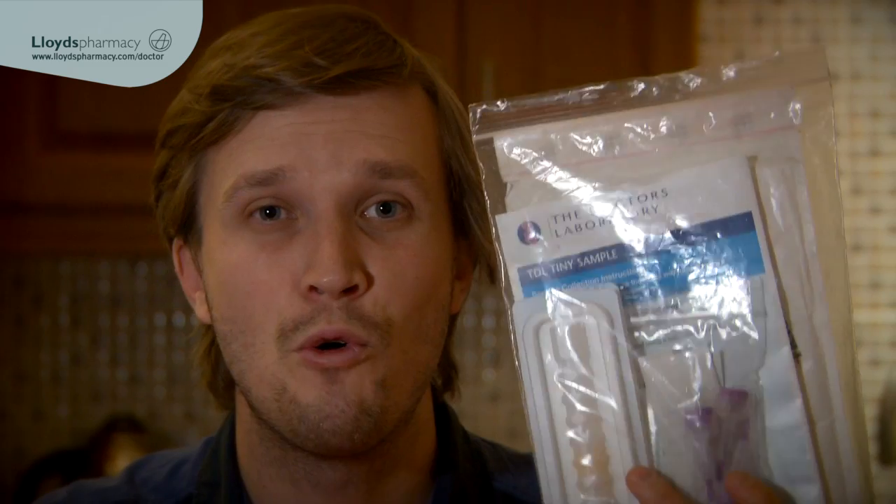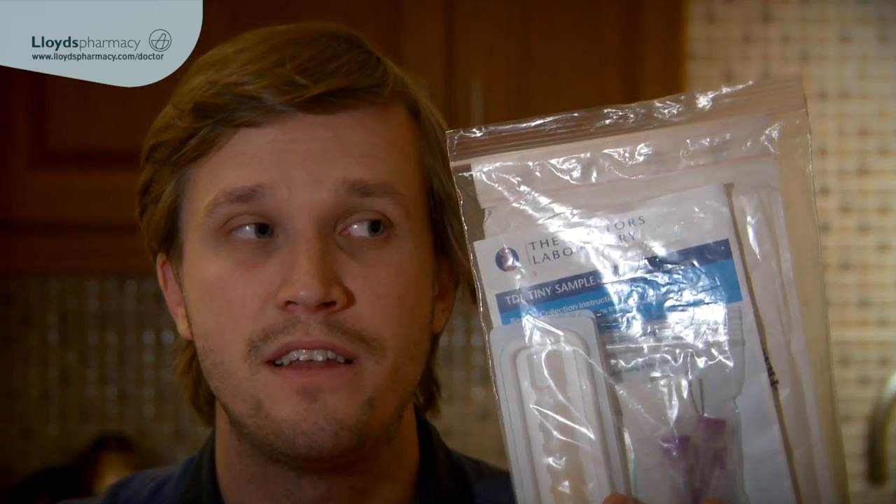I've just received my home blood test kit from Dr. Tom. I'm not keen on needles or blood, but they've told me it's really easy and it's not going to hurt. So let's see what's in this.